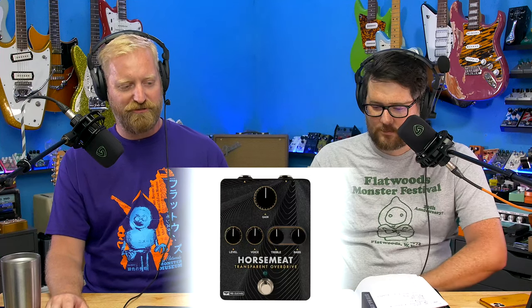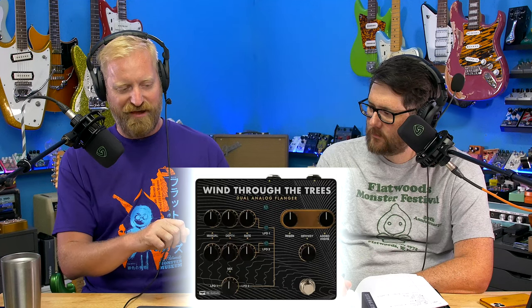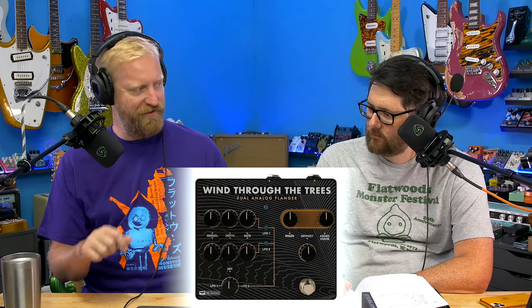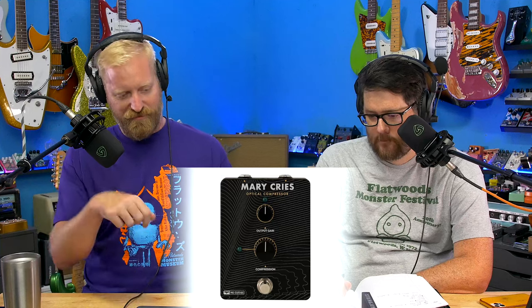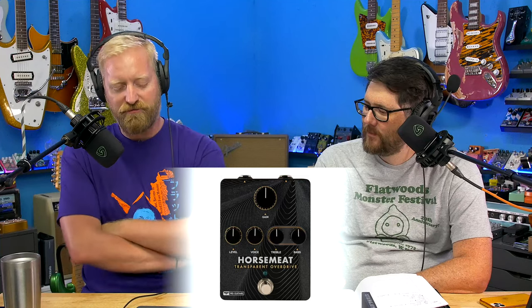The PRS logo is Paul's signature. What if each pedal just had the text in his handwriting — like fuzz written out in Paul's handwriting. Except there's not a fuzz pedal. Let's talk some more about the weirdness of that video from Paul and the weird vibes I got.